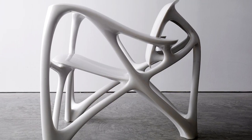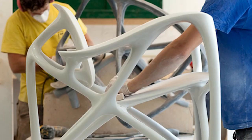The Bone Furniture series came from a scientific research that I found on the internet by a professor called Klaus Matteck. He's a German professor that studies the growth of trees and bones. My name is Joris Laarman. I designed the bone armchair in 2008.